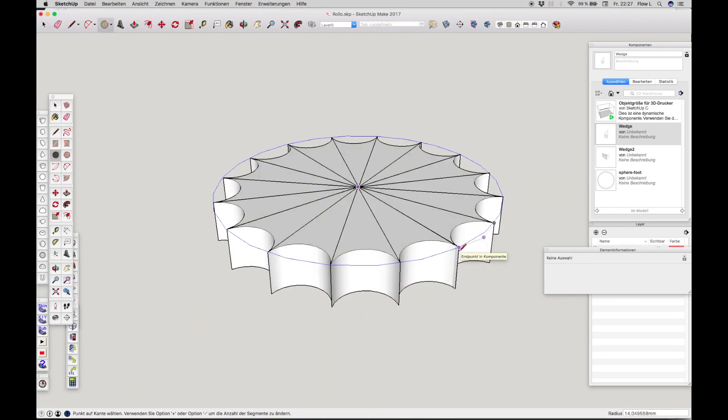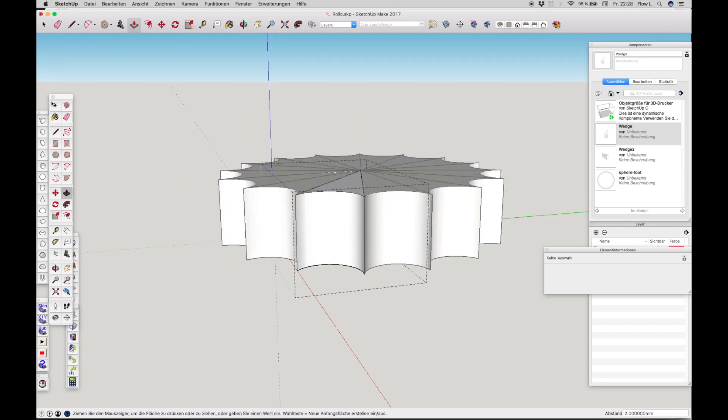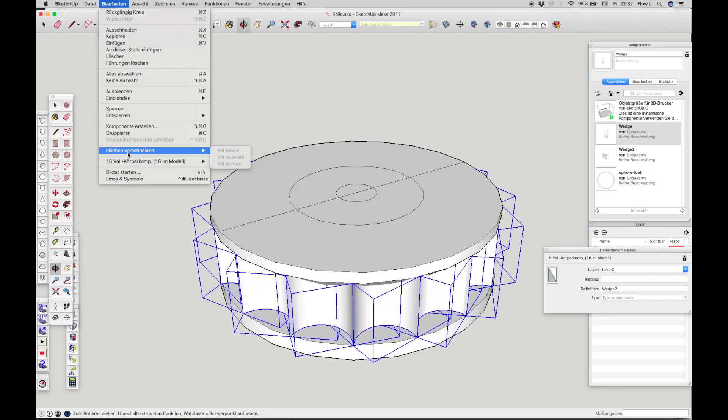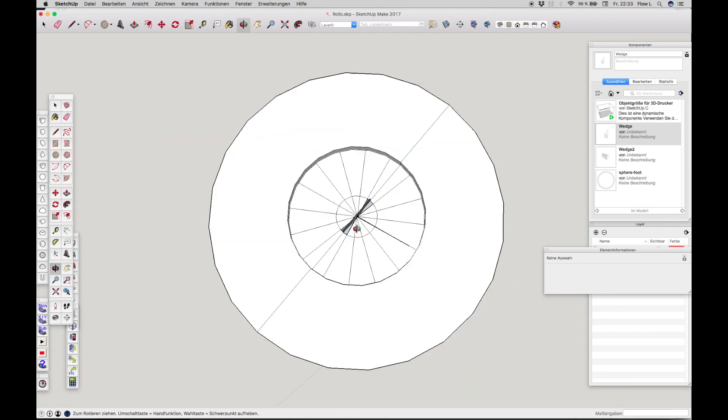So I used SketchUp to reconstruct the mechanism. To explain that in detail takes too long here, but I will happily make a SketchUp tutorial if you want me to.